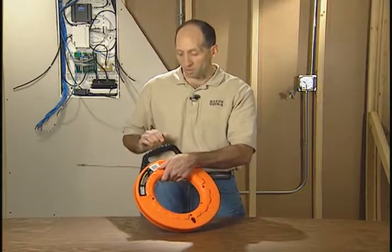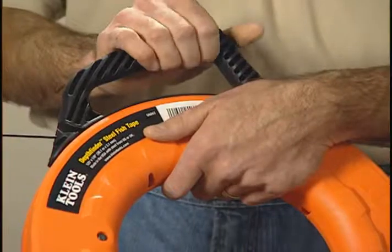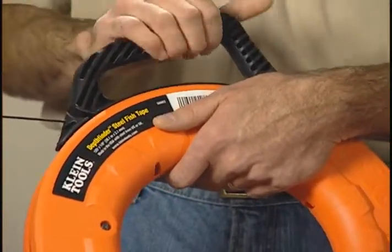As far as the handle is concerned, Klein has designed a nice sloped handle. What that allows me to do is it's just a lot easier when I'm doing constant hand over hand feeding.